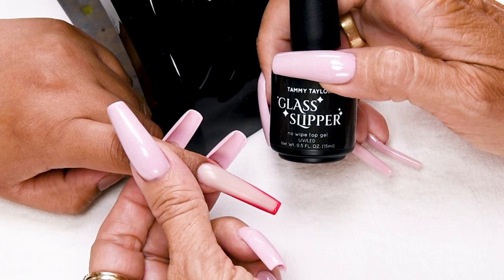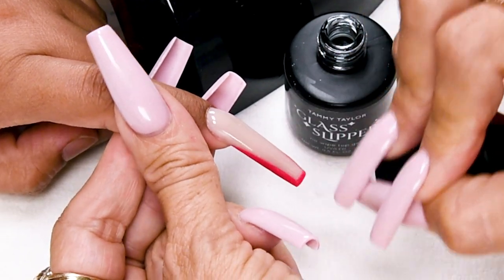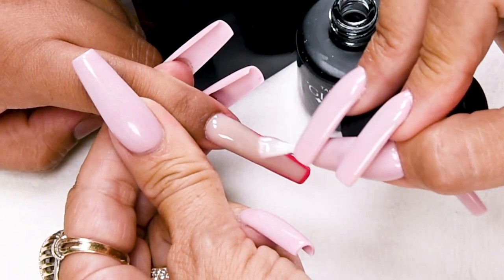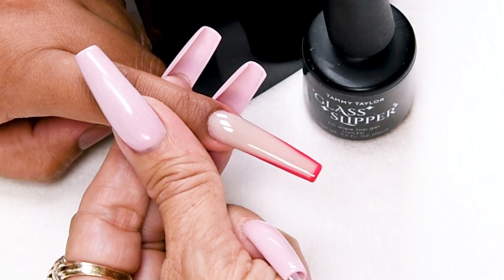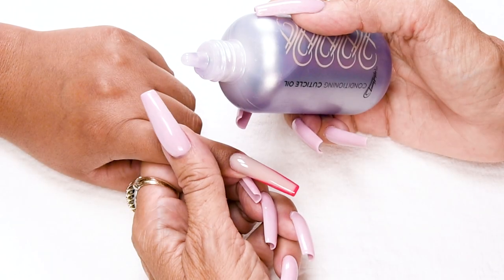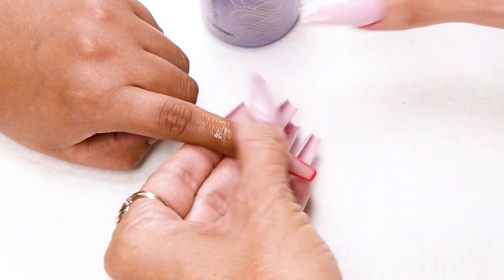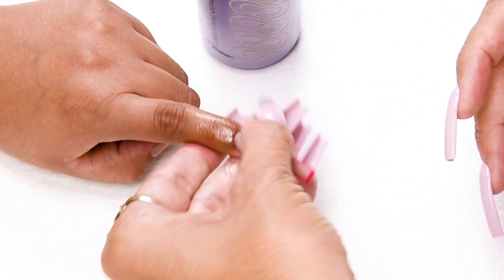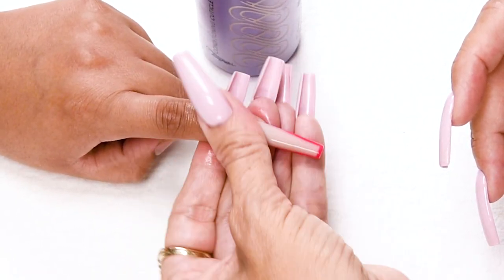Cure one minute in LED or two minutes in a UV. Now I'm going to apply Glass Slipper, a no-wipe high gloss hard shine top gel. Apply this in nice long strokes over the entire nail. Cap the tip. Cure one minute in an LED or two minutes in a UV. Apply conditioning cuticle oil, available in peach or gardenia. This is good for the cuticles and for the natural nail. Your client should be applying this about three times a day — it makes the natural nail grow out really healthy and keeps your cuticles from getting hang nails and getting ragged.